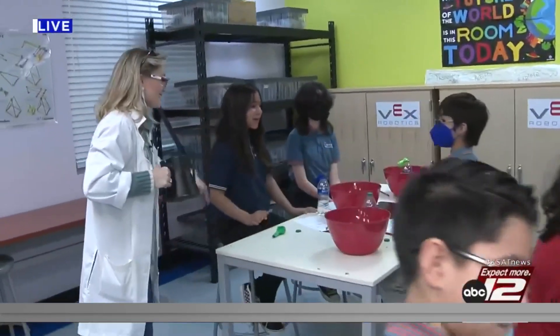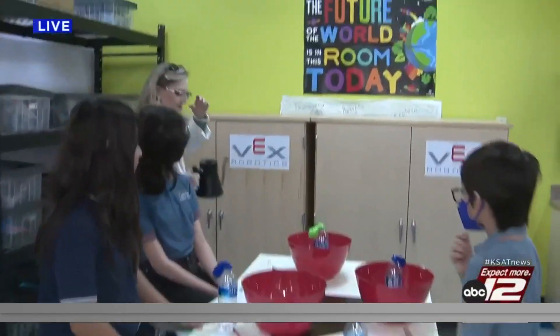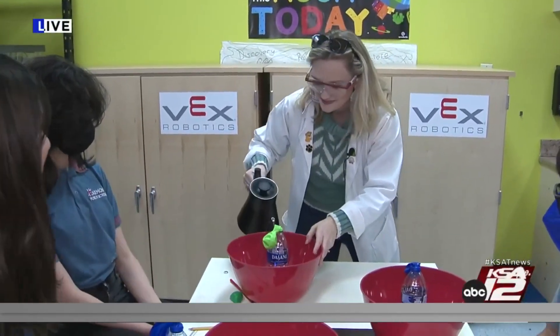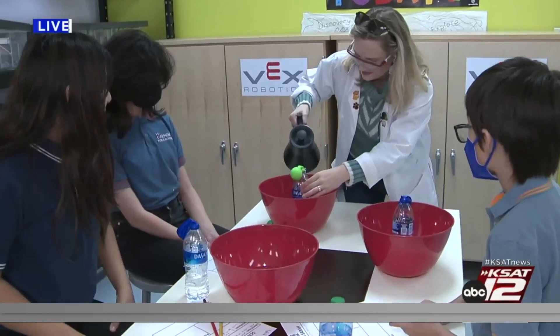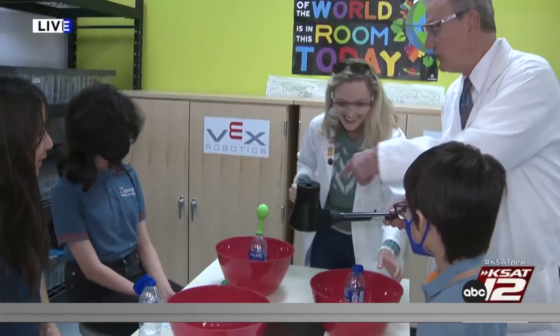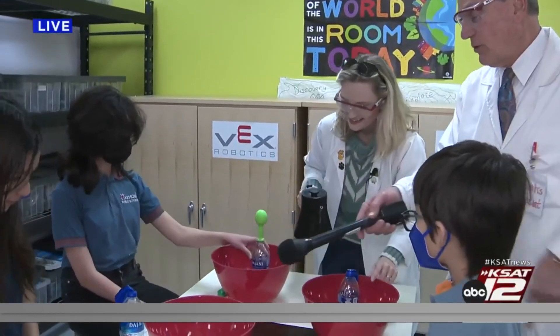You guys want to try this experiment? Okay, let's try — that's part of the experiment, to see if it works. Here we go. Whose thermometer is this? Look at that — whoa! All right, now stick that in the cold water, see what happens.